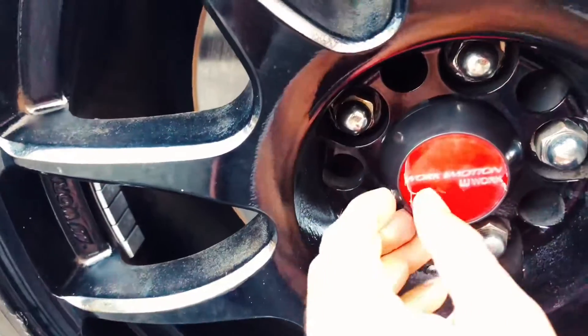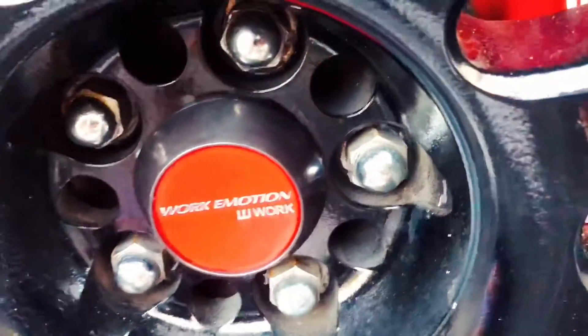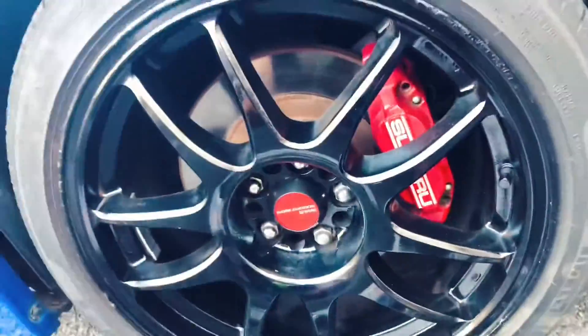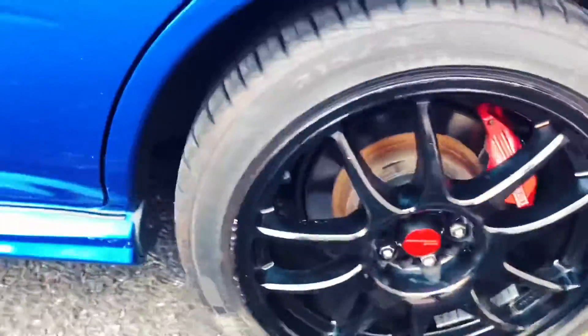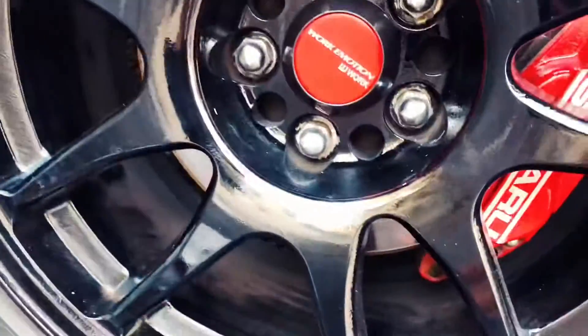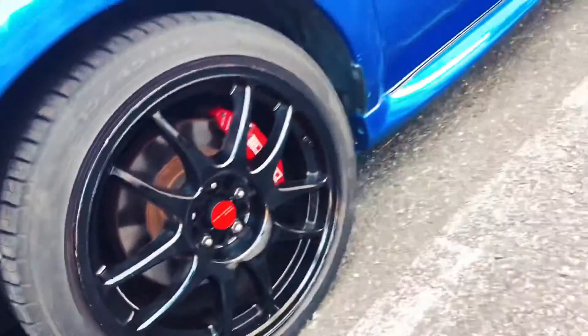I'm going to go on the other side and do the same with this one. I'm going to put it right here, go on the other side, and fit it right. Let's put it in the bottom.